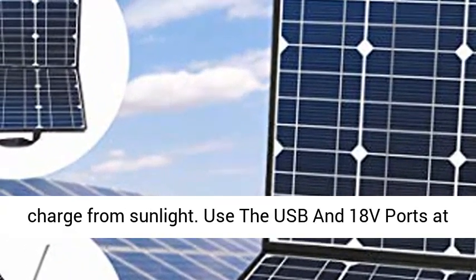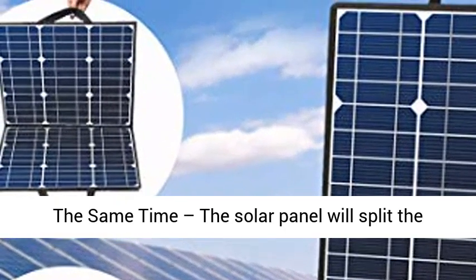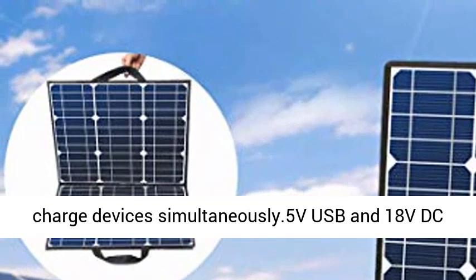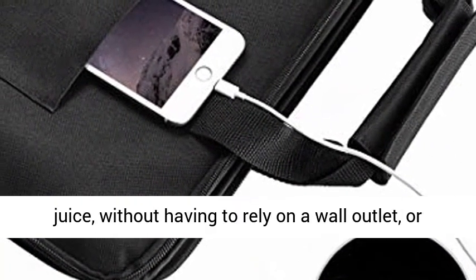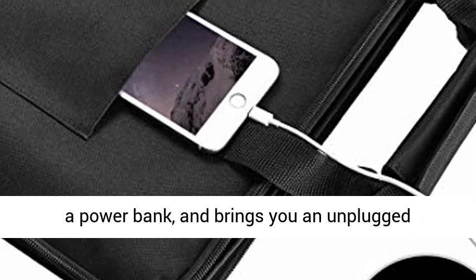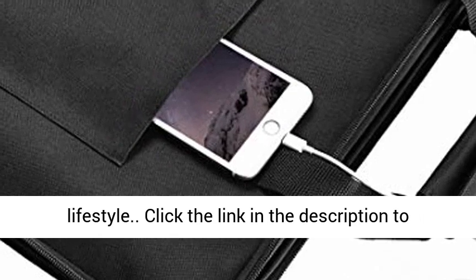It can hang on your RV, tent, or just spread out on the beach to give you instant charge from sunlight. Use the USB and 18V ports at the same time — the solar panel will split the incoming solar power between the two ports to charge devices simultaneously. The 5V USB and 18V DC dual output keeps your devices full of juice without having to rely on a wall outlet or a power bank, bringing you an unplugged lifestyle.